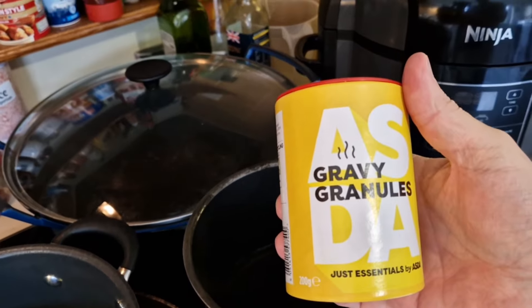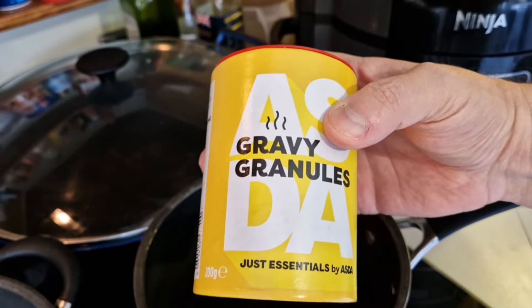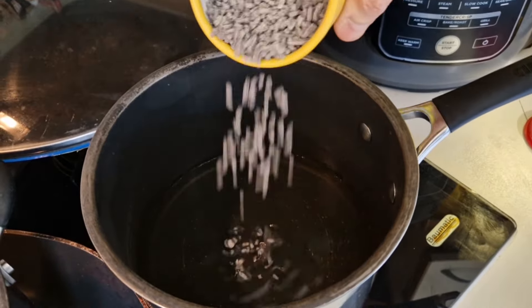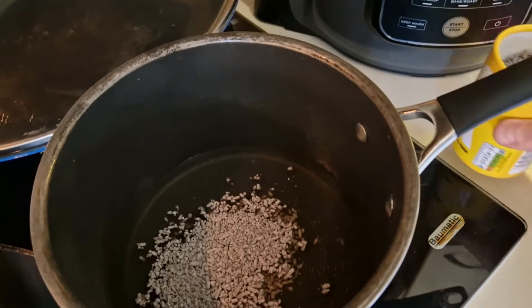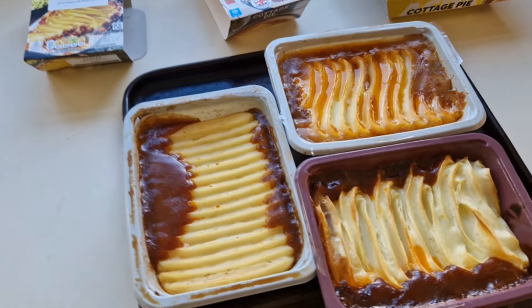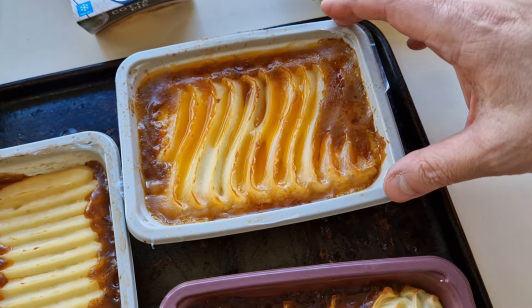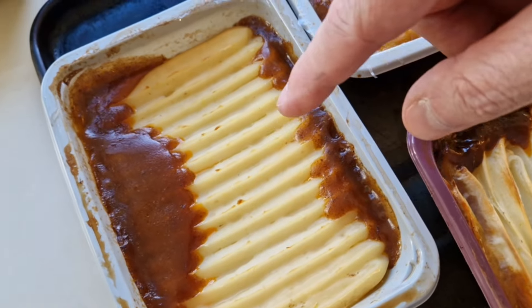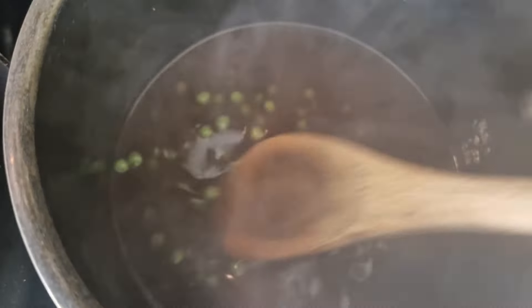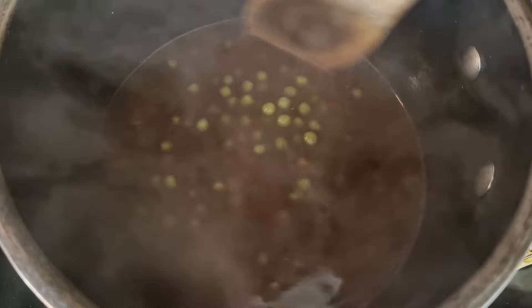I've got some Bisto gravy — I've actually done a comparison using this, which will be in my playlist. I think I did it with Bistro. I'm just going to put some in, give it a stir, let it boil, and there's your gravy. They're done! This one is Tesco, this one is Aldi, and this one is Asda Just Essentials. I'm getting them out now — they're red hot. I'll put peas back in with some salt and pepper.